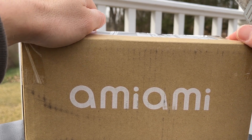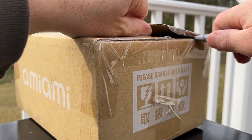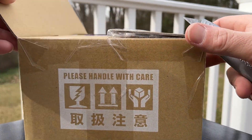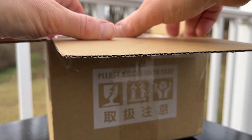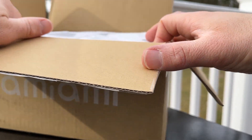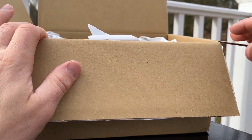Amiami — however you pronounce it — Miami, whatever. So I ordered some Hobby Japan cars, and initially I just wanted to pre-order some, and then I added some in-stock models on top of it, hoping they would all arrive at once when the pre-order came out. But they shipped the in-stock cars first, which I'm okay with. You got to pay shipping twice, but that's all right, you know? No free lunches. So let's see what we got.